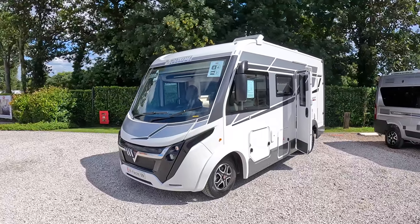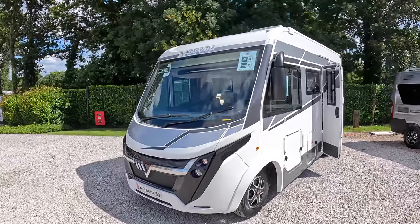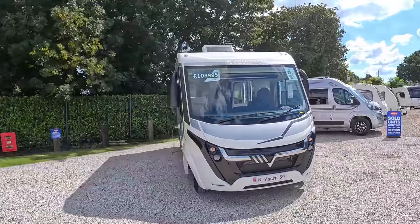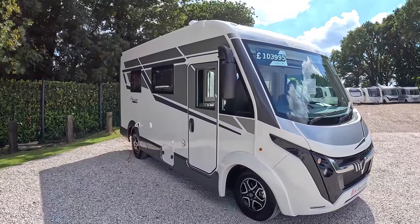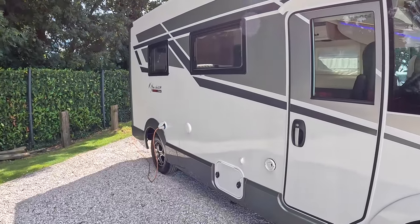It's a smart looking machine — they make these in Italy — and we're going to take a wander around and give you the full tour. That's a pretty cool looking motorhome. Based on the Fiat chassis, it's got the 180 horsepower engine and automatic transmission, which is nice. Let's trundle on around and I'll give you the full tour.